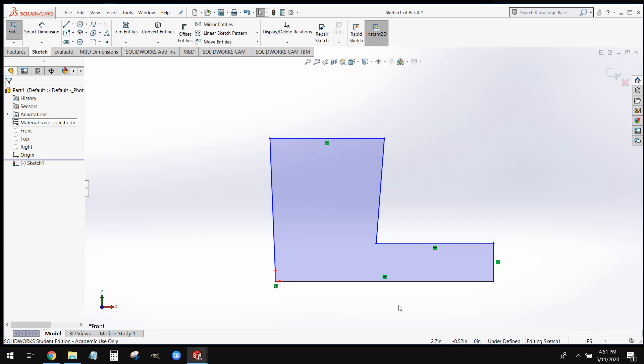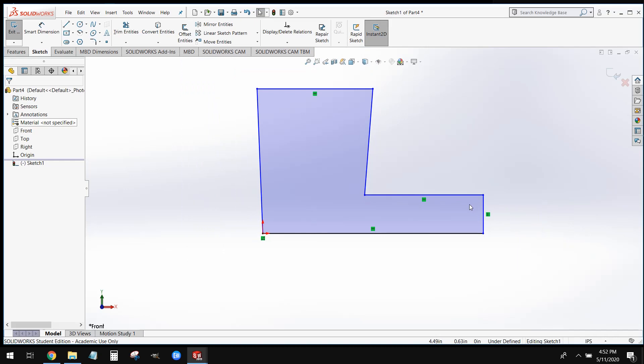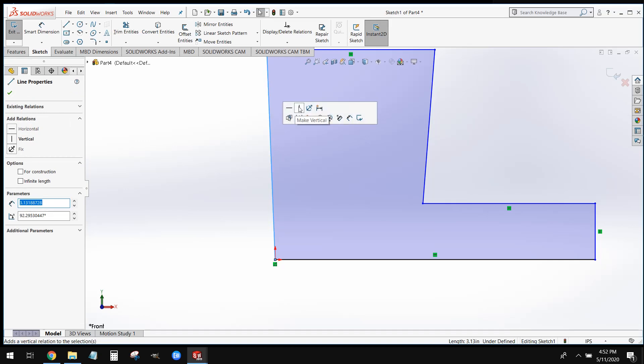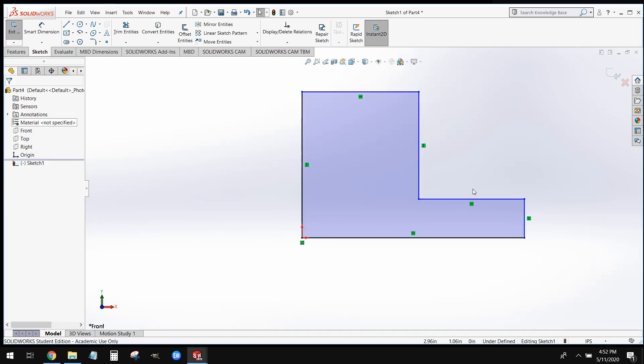One quick way we can check that is through relations. You can see right here a lot of these lines have little green boxes next to them — those are relations. They constrain the line without necessarily adding a dimension to it. This one here is a horizontal relation, and this one here is a vertical relation. What we want to do is add those relations to all of the lines on our part. You can see this line right here isn't quite perfectly vertical — select this line and select make vertical. Apply that to your parts where needed.